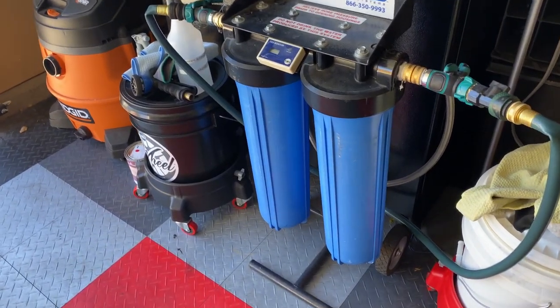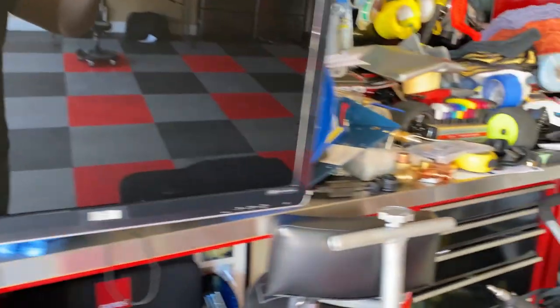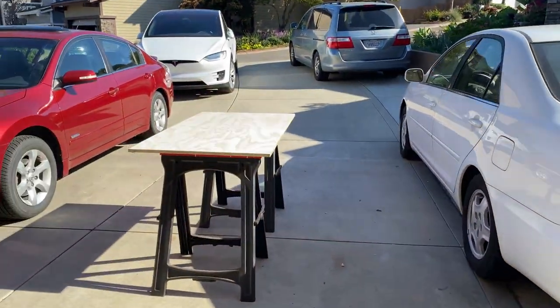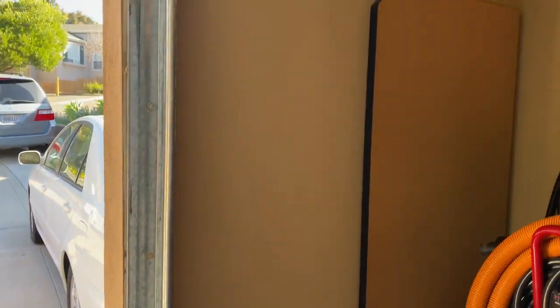So what we're going to do is mount the CR Spotless system onto the wall. I have a dedicated wall right next to my garage door and I've located the studs already — one right here and one over there. In order to mount the hose reel, which looks like this — it's a blue reel — I'm going to have to mount a two-by-four piece of plywood, three-quarter inch thick, right here.